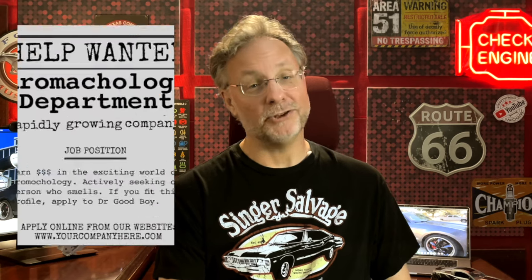Hola! I'm Mike the Backyard Mechanic, and this is the Mustang. It has new headers that don't fit quite right. Before I get to that, if you haven't heard, I lost my job as an aromacologist. I guess I don't smell as good as I thought.